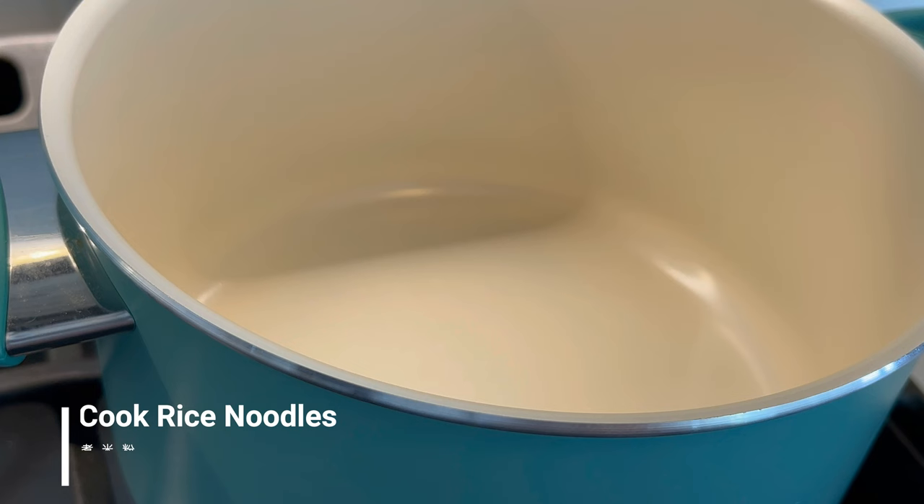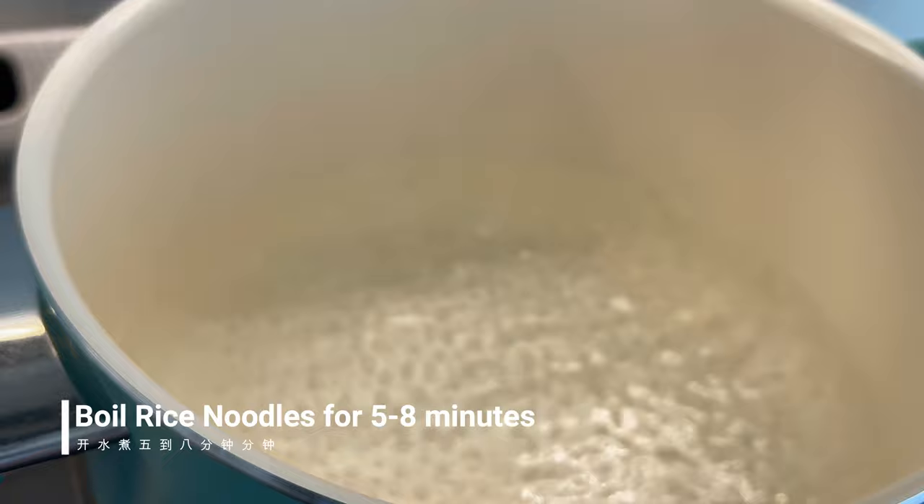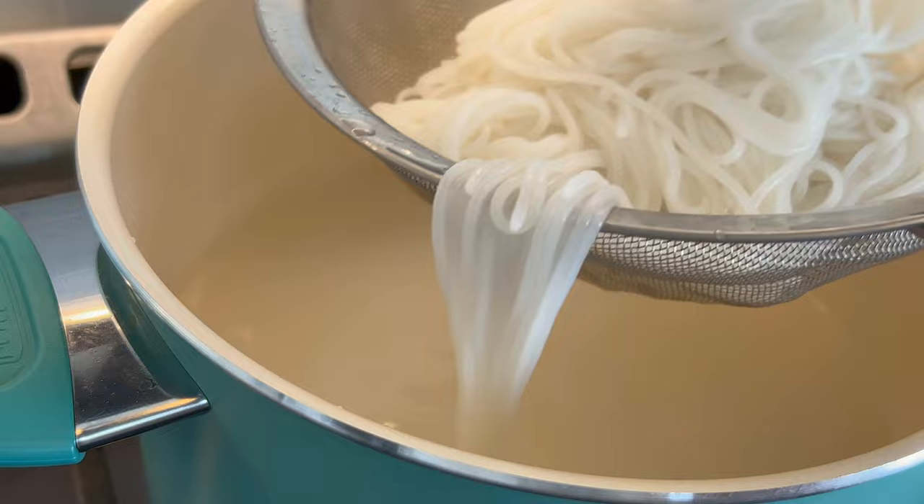First we will boil some water to cook the rice noodle. Once the water is boiling, throw in the noodle and let it cook for about five to eight minutes. Once the noodles are nice and soft, take them out. You can rinse and drain the noodles if you want them to be less sticky.